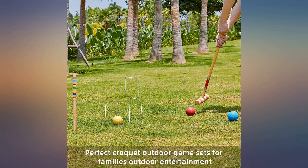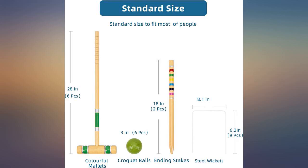Awesome set — we are even using it in the snow. Ice croquet! My grandson loved this set. It is beautifully made.